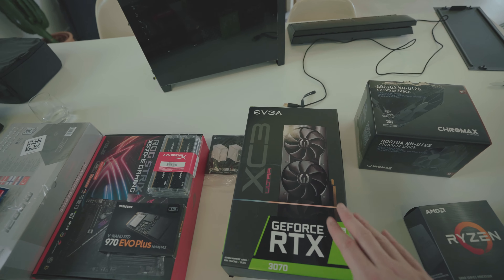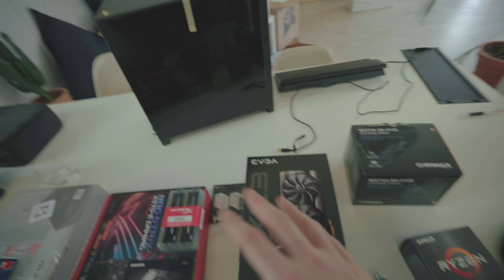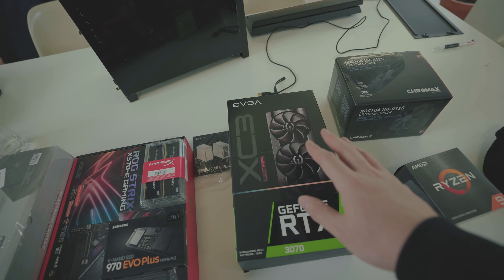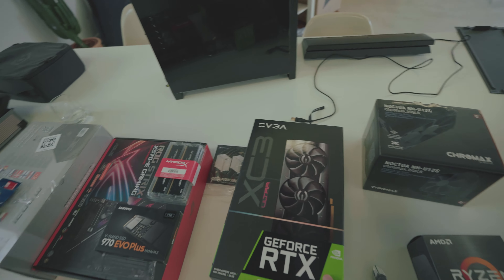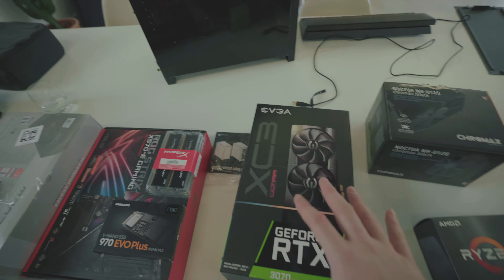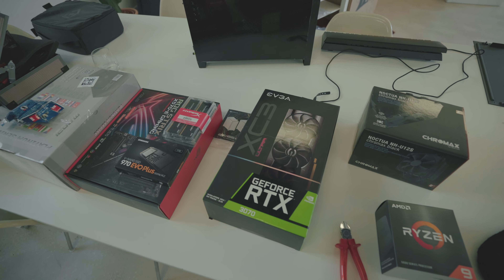Now let's talk about the GPU. I got the GeForce RTX 3070 — this was a pain to get, to be honest. It seems to be out of stock worldwide. Luckily, the store I bought it from had five in stock all of a sudden. When I saw that, I bought one immediately, but then they were out of stock in like five minutes. I don't understand the craziness around GPUs and CPUs, but all that matters is I have the GPU I wanted.